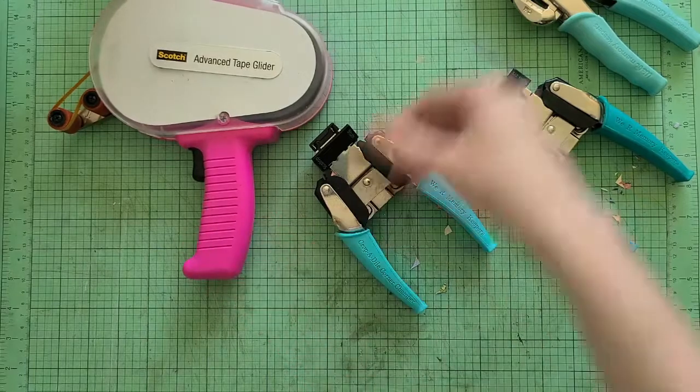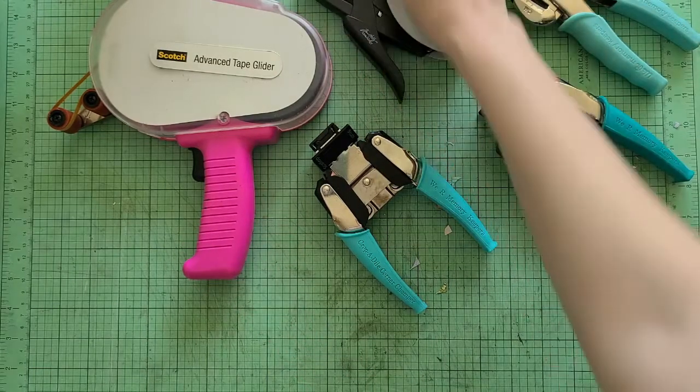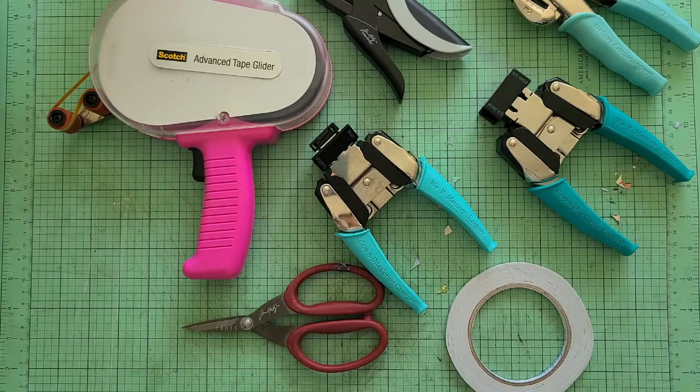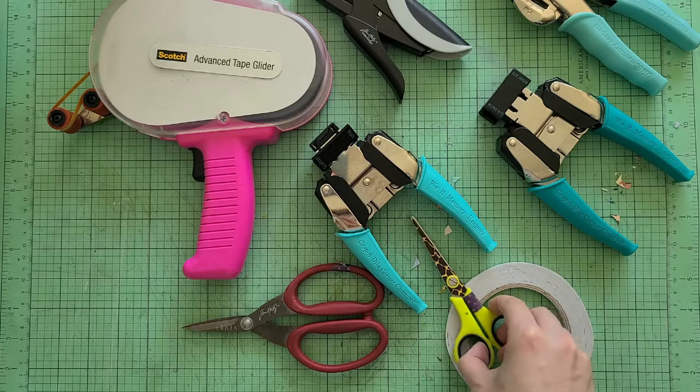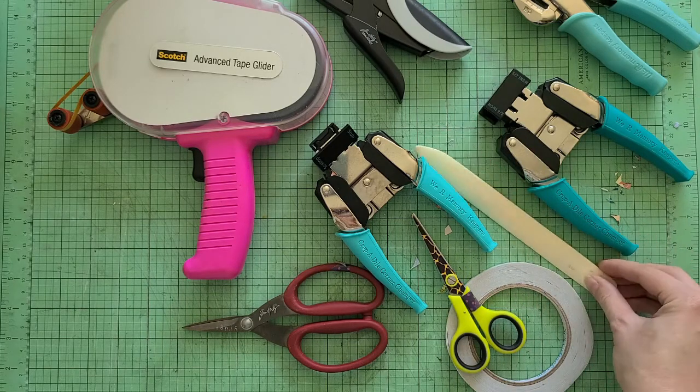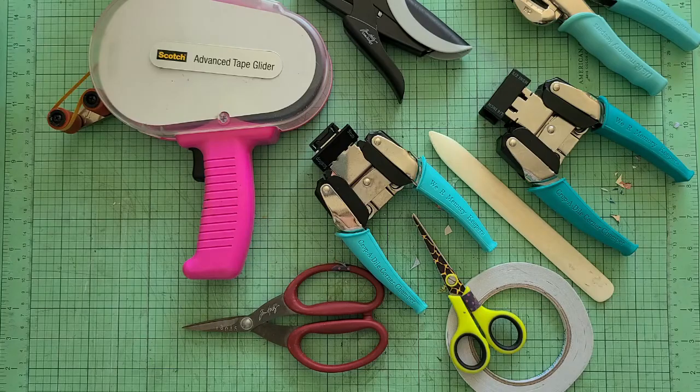Well, there you go — those are my most used tools for paper crafting, especially for making mini albums. I hope this video was helpful as you're deciding what tools work best for you and what you might need if you're going to start making mini albums. Thanks so much for spending time today and I hope you have a great day!